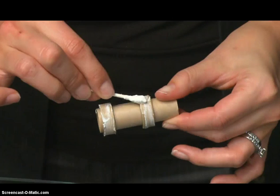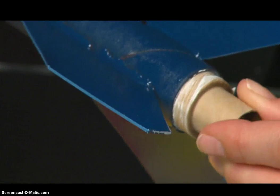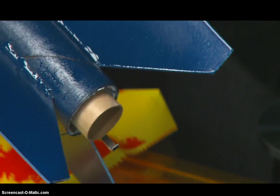Carefully insert the engine mount assembly into the airframe until about one-fourth of the engine tube is extending from the airframe. Let the glue dry for twenty to thirty minutes.